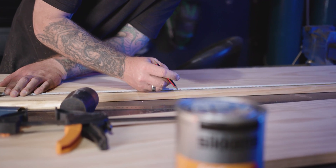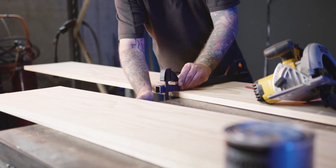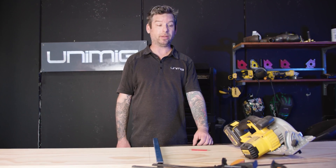Firstly, we need to measure and cut our tabletop, stain it and make sure it dries in time. I've marked in 1200mm from the end and drew myself a line. I'll be clamping down this straight bar just so I can get a nice accurate cut with my circular saw.